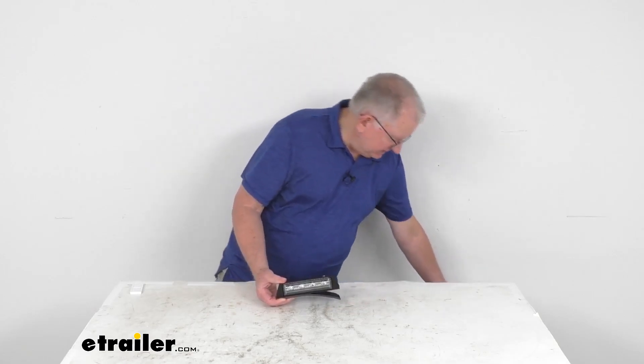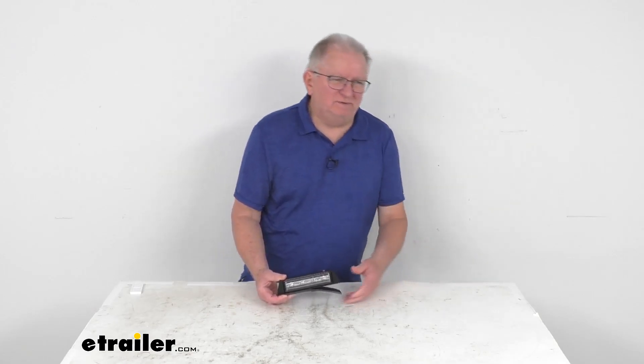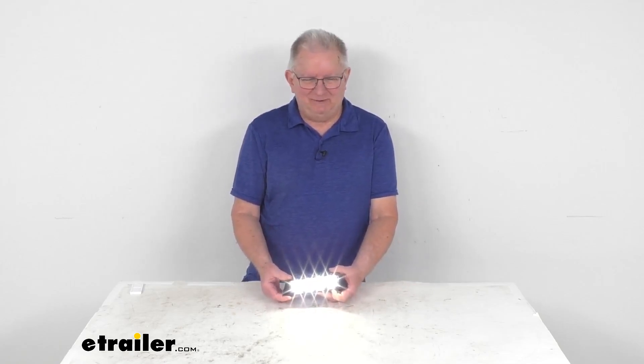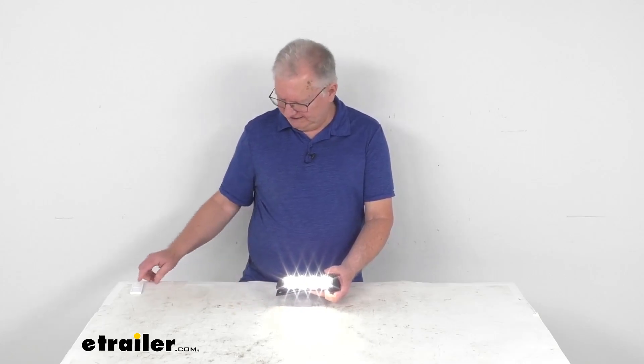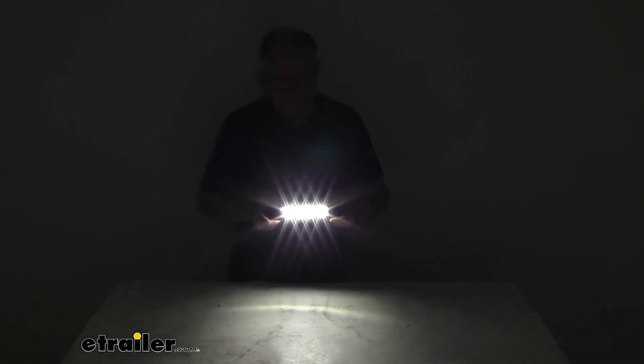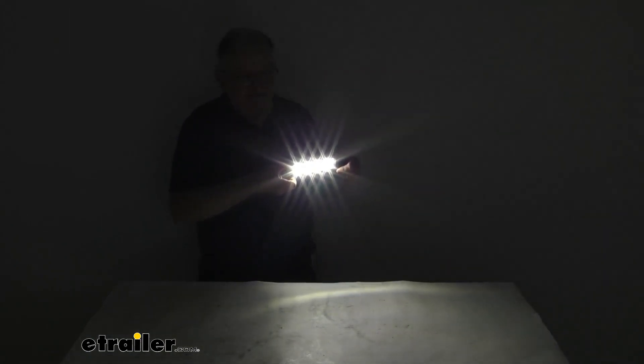We have it hooked up to some 12-volt power. Turn it on and you can see it's four LEDs with a light output of 2,000 lumens. I'm going to go ahead and turn off the overhead lights, and you can just see how much light this does give off. Very bright light.